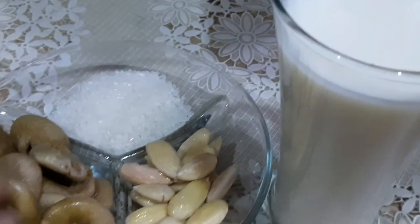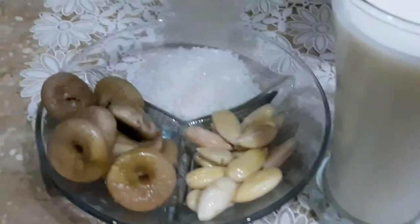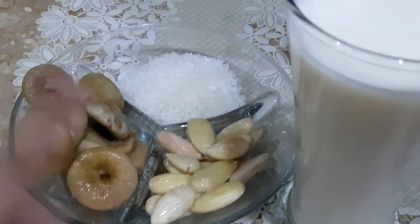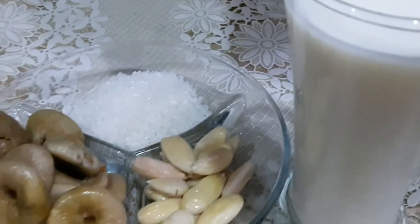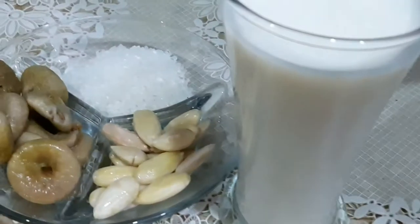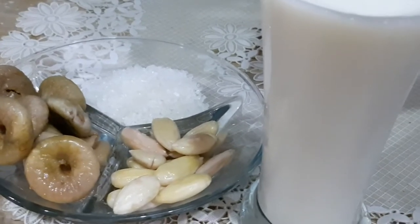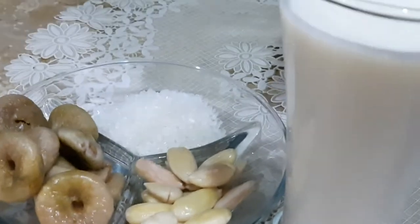First, we are going to put in the injir. Chini, 2 tablespoons. Here we are going to soak the injir for 12 hours. And here we are going to put 1 glass of water. If you want to put 2 glasses of water, you will need to add the quantity accordingly.